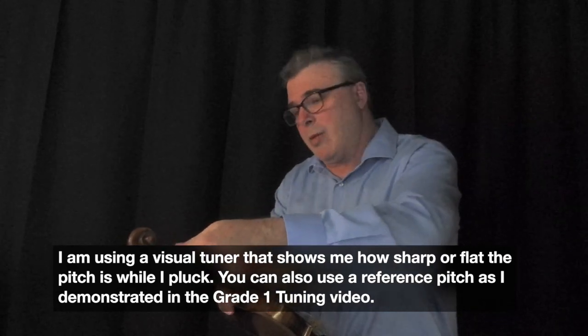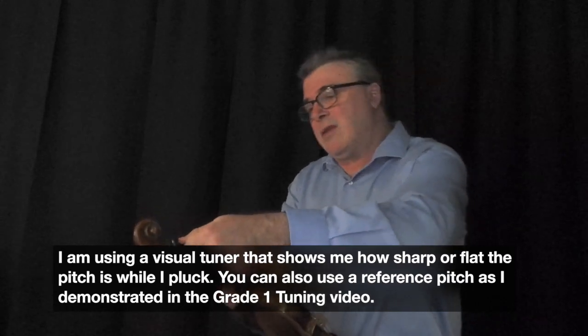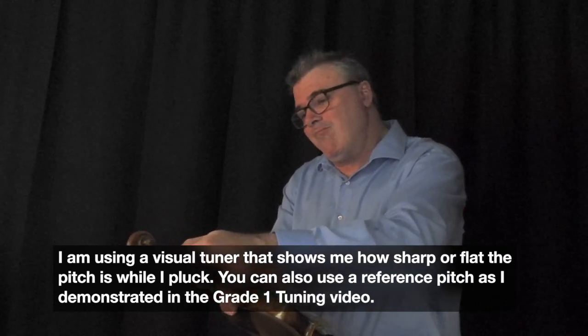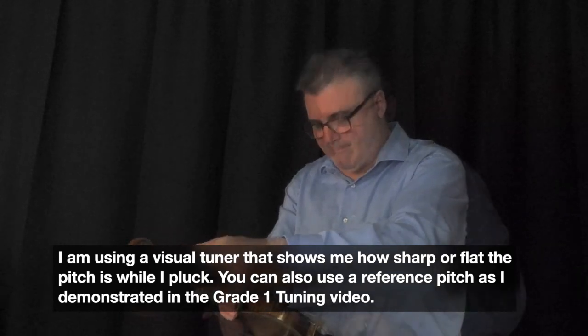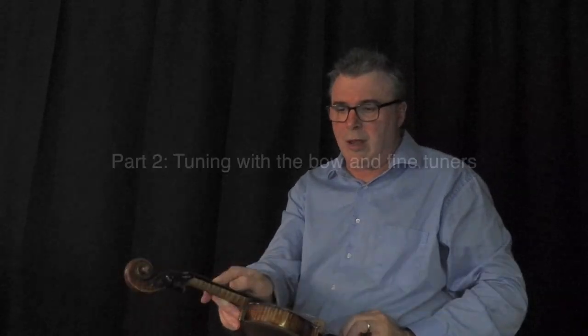It's still slipping a little, so I've got to press it in. I've got my right hand anchored against the neck so I can really get that pressed in. I'm slightly flat there, but then I can turn my fine tuner and bring it up.